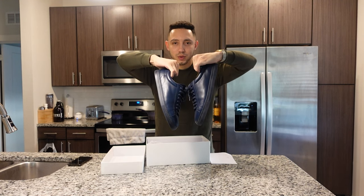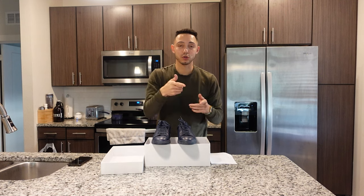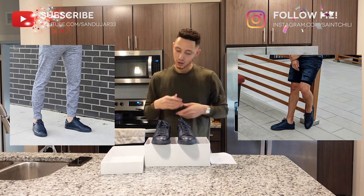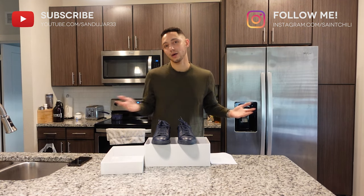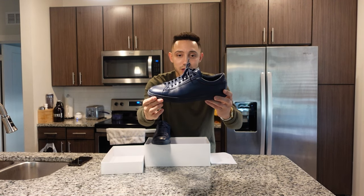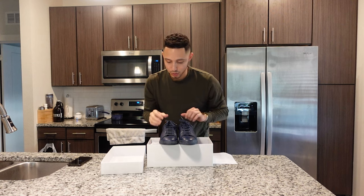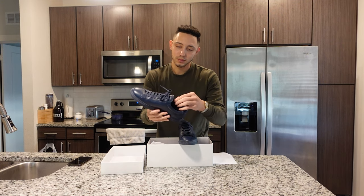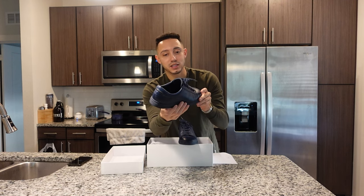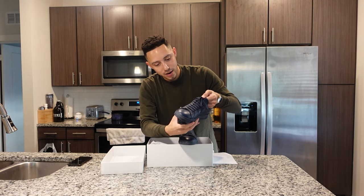Put it in the comments — what do you guys think? I've worn these a couple times. I'll drop those pictures down below. Make sure you follow me on Instagram so you can see how I wear them in real life. The quality and comfort of these is amazing. The tongue is thick and padded — this thing is comfortable. Look how good they look after some wear and tear — they still look really nice.